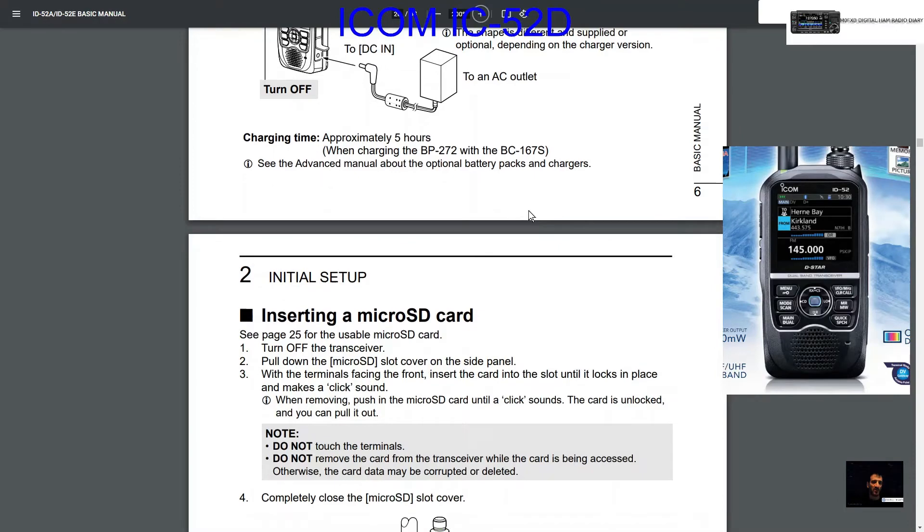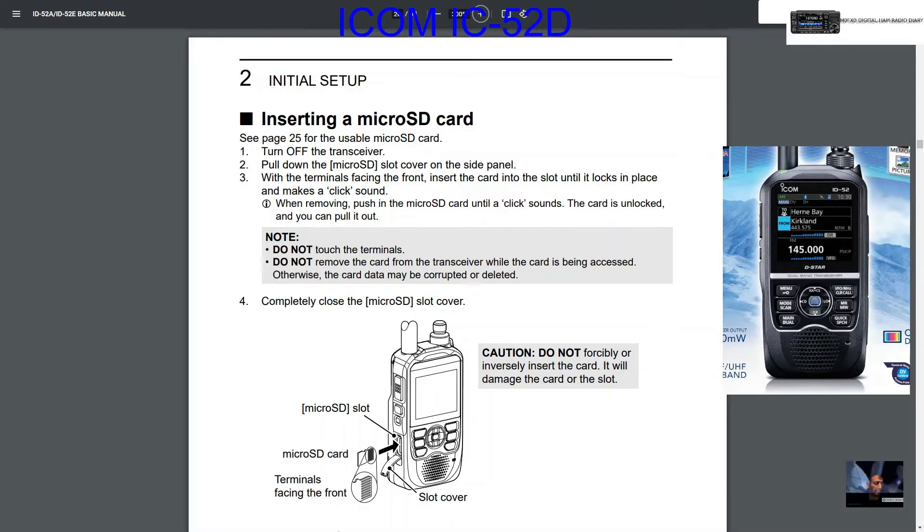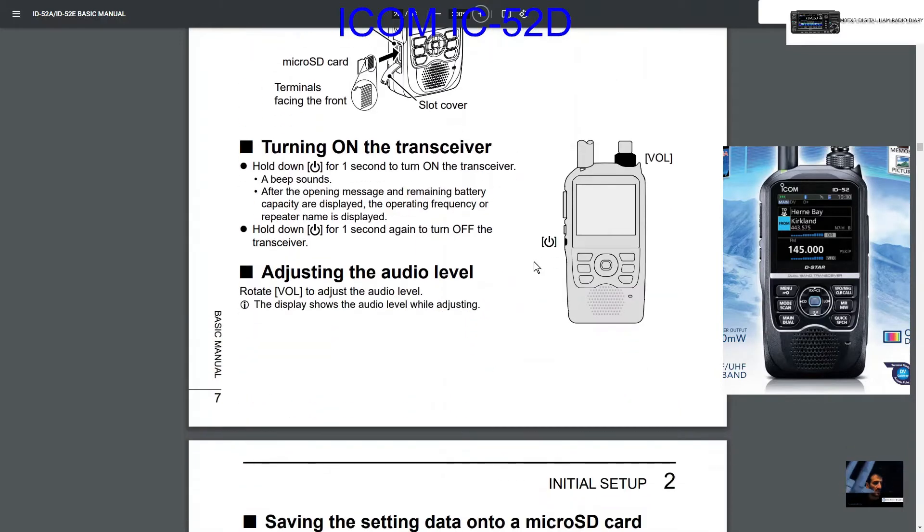Inserting a micro SD card: have a look here, flip the flap down — this is the way it faces — pull the flap down and slip the card in.